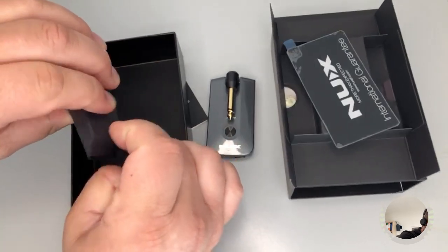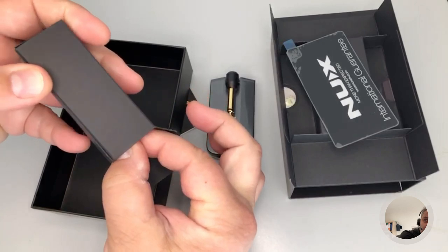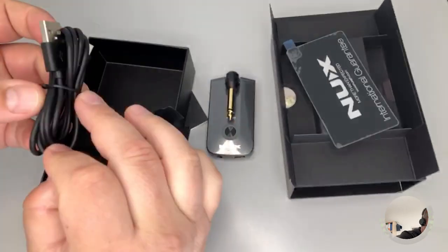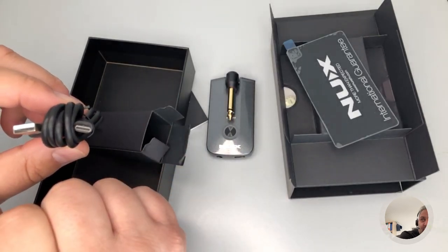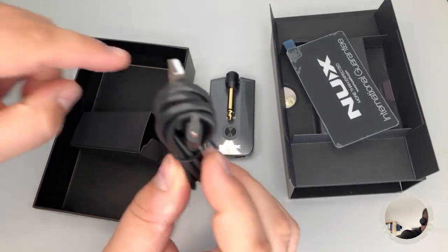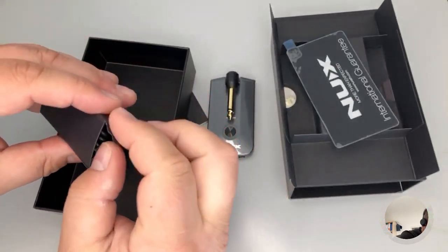In this additional box we find the charging cable — no power charger as usual. It's a USB-A to USB-C cable, which can also be used to connect the device to a computer or smartphone.